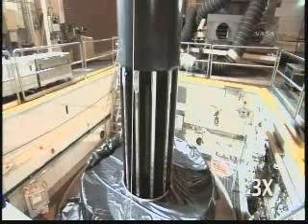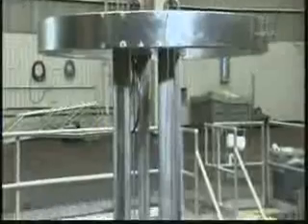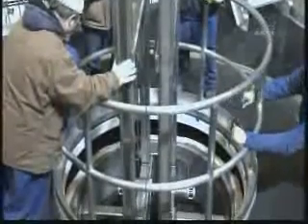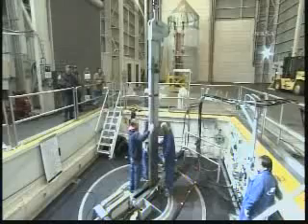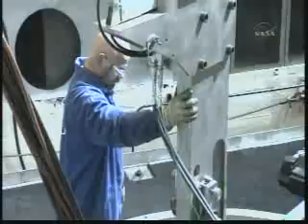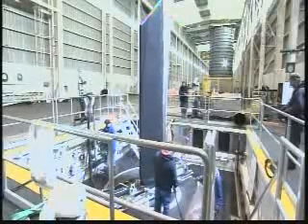Now they prepare this to remove the core tooling. Notice that the fins did not come out just yet with that core tooling. This device is being put in place to extract the fins, and there's a fin being extracted now.